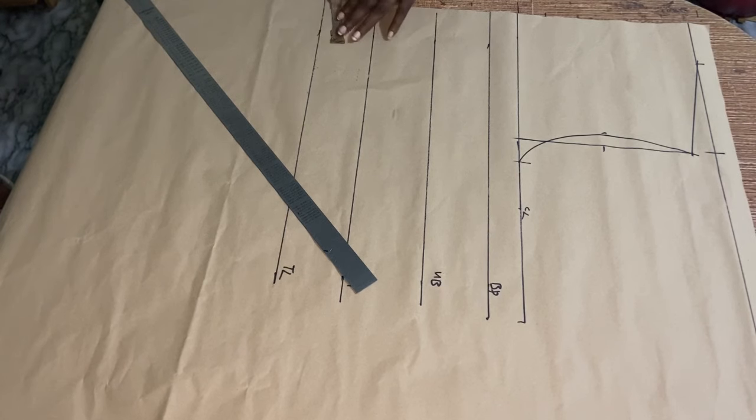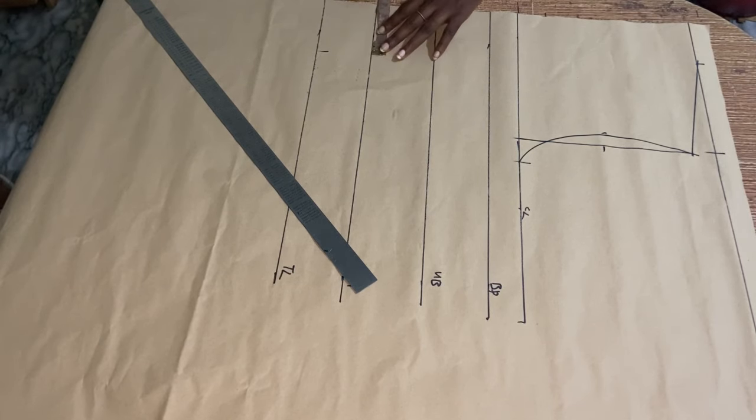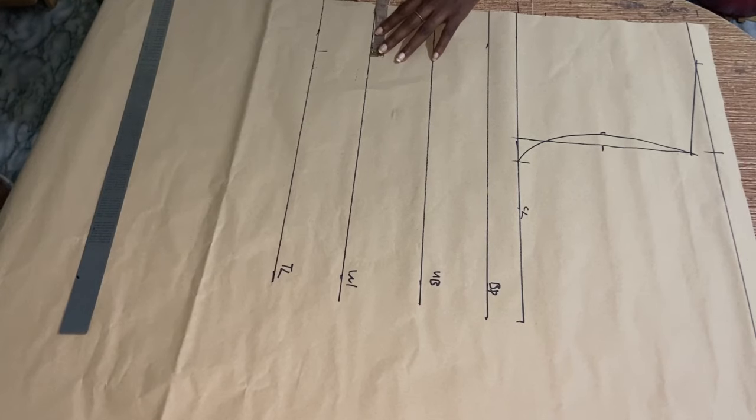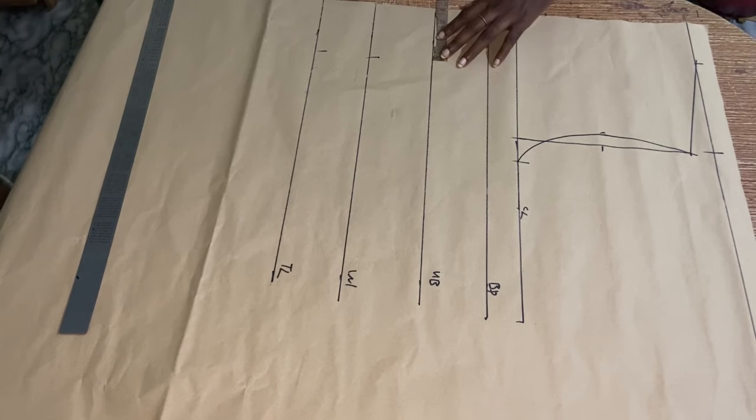Now I went ahead to take my nipple-to-nipple measurement divided by 2 — that's 8 divided by 2, which is 4. I took it on my top length, on my waist, and also on my underbust. After doing this I'm going to use my straight ruler to connect the lines.